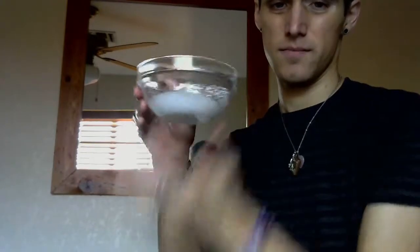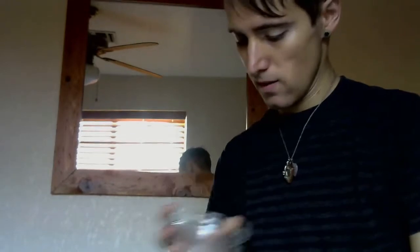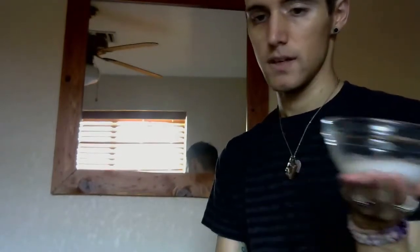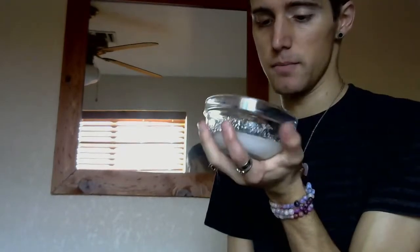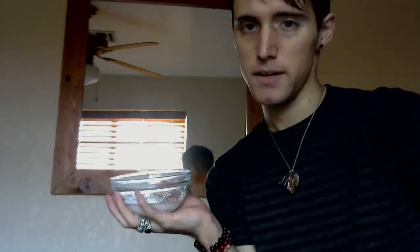So there you have your bath mix. Run your bath water and just dump this in — I don't think it gets any more simple than that. Another step you can do: before you even start making your mixes, ask for assistance from the astral side. It can be an ancestor, a divine being, a fey — literally anything.